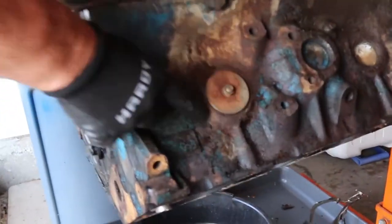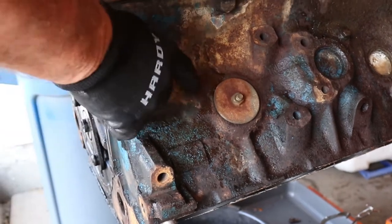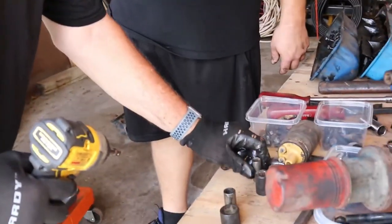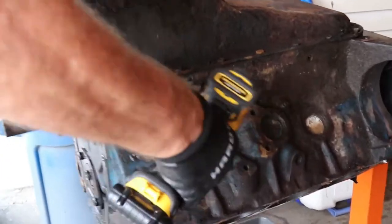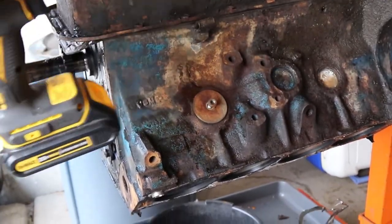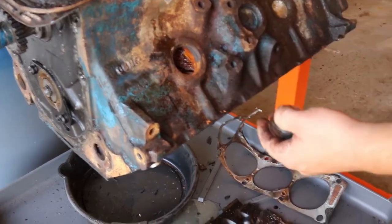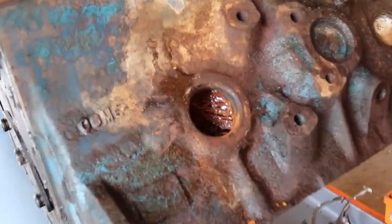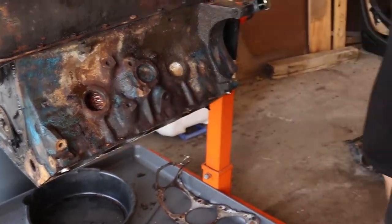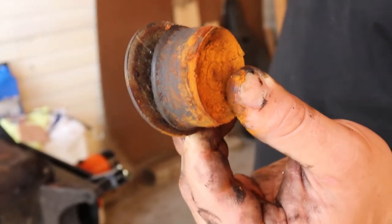Look at these aftermarket soft plugs — that's kind of a Mickey Mouse setup. They couldn't push in good core plugs, so they ended up putting these rubber ones. I'll show you what they look like when you pull them out. Here comes — oh! Not too shabby. There's another one on this side — they put one on each side. They're too easy to put the regular core plugs in so they put the rubber in. That's a quick and easy way of doing it.